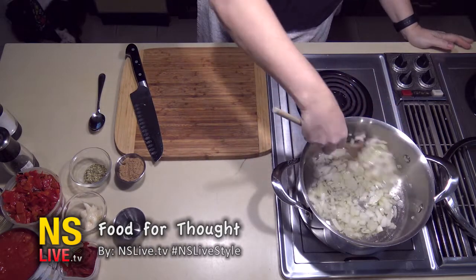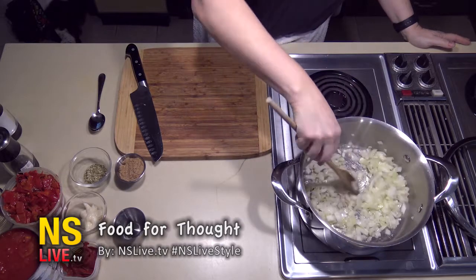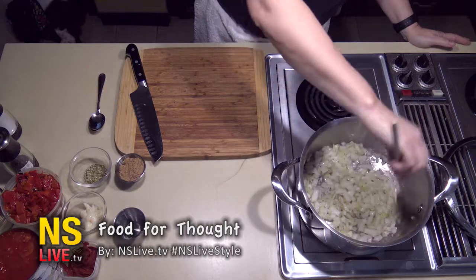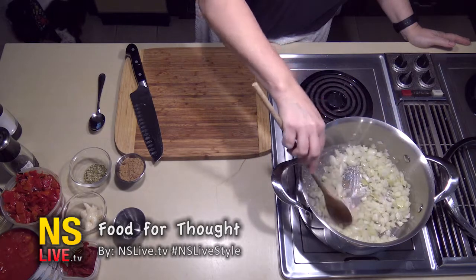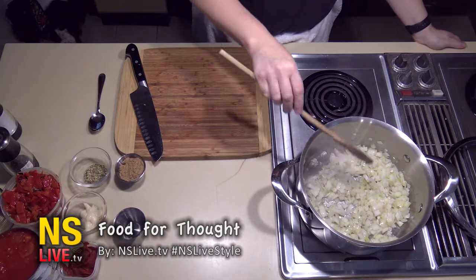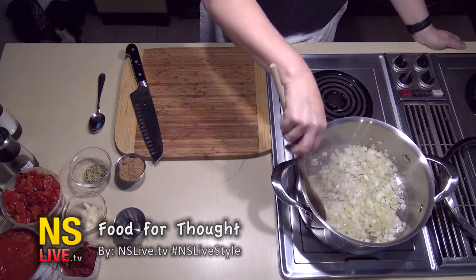It takes about two or three minutes to get them to be just a little soft, a little caramelized. Any caramelization that you have on your food adds to the overall flavor of the food.